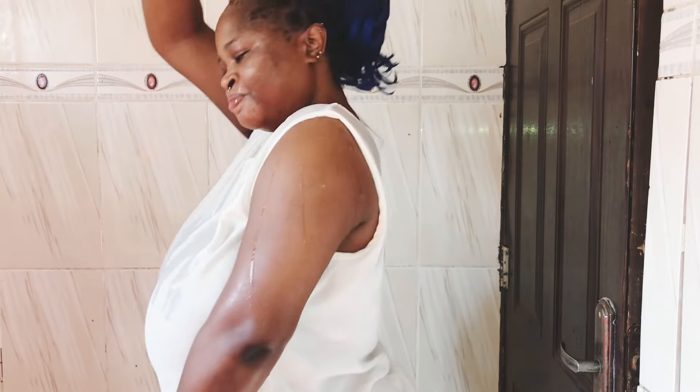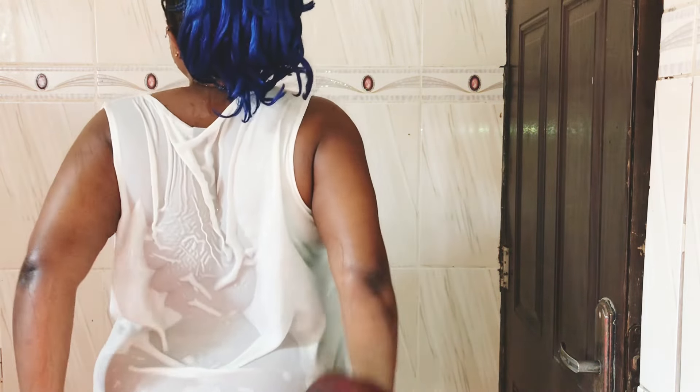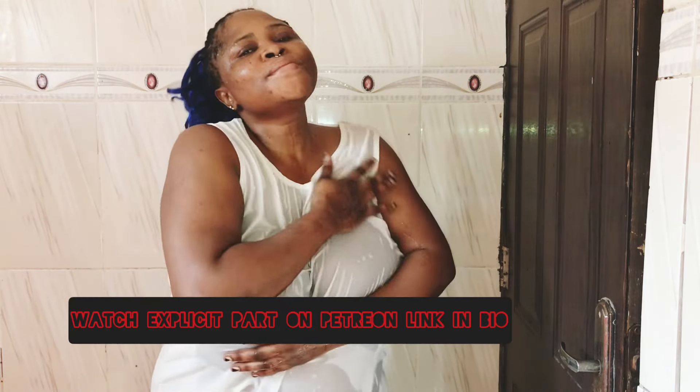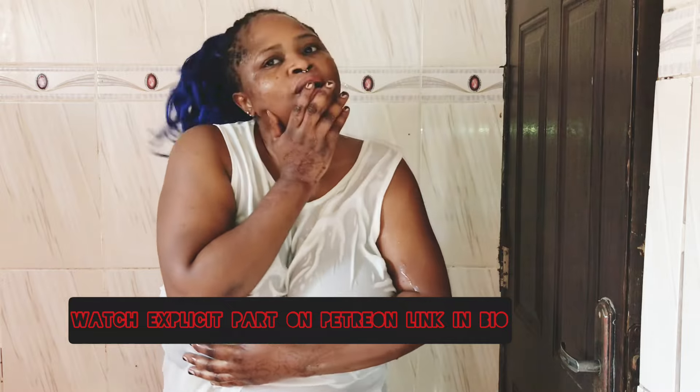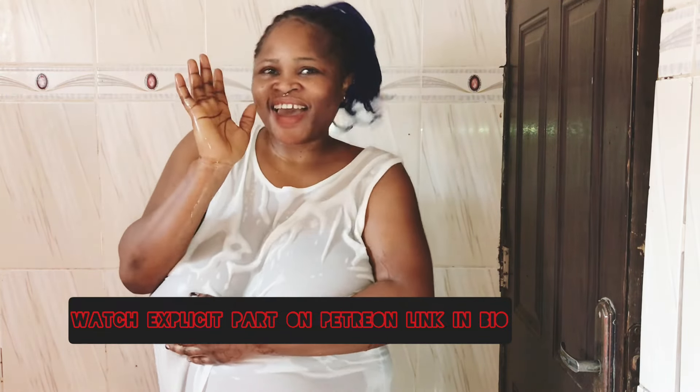For the second one, this is my chiffon sleeveless top. This chiffon is really consuming the water quickly — it's not waterproof at all, so the water is getting into it quickly. The complete, more explicit part of this video will be on my Patreon, so click the link. Thank you so much for watching — I love you guys, bye bye, see you in my next one.